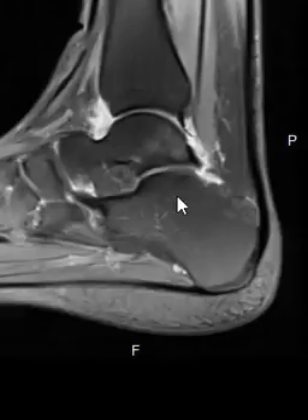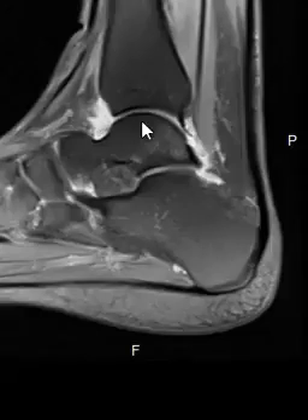Up here is the ankle joint — this is the tibia and talus that make up the ankle joint. We can see white in here; this white material is fluid, a joint effusion. That lets us know that something is going wrong.